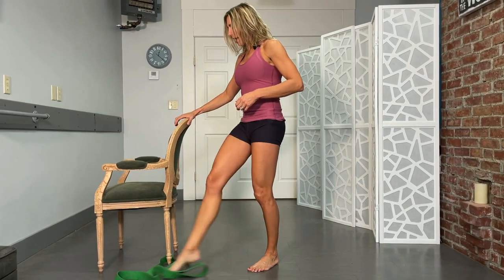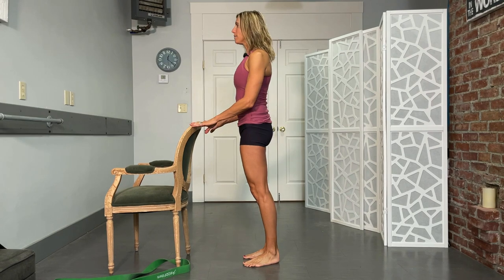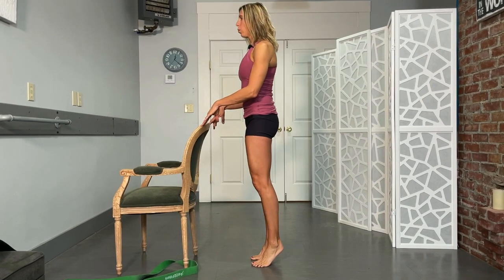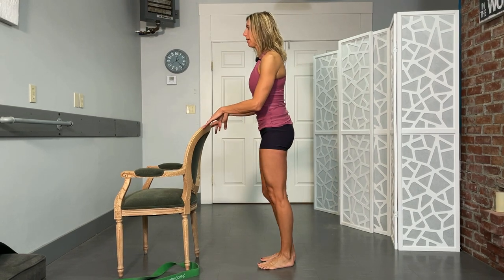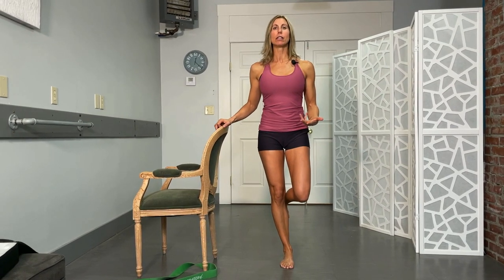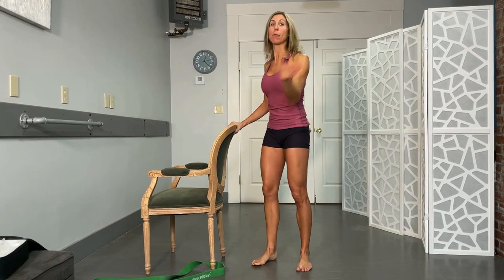After that, standing heel raises on both feet — 10 to 15 reps. Once it feels okay, pick one foot up a little bit so you're doing most of the work on one side with the other leg supporting. If it's the right leg that's the issue, work on the right side. Once you can do that, go ahead and try a single-leg heel raise, most likely holding on. Once you feel great about that, let go and work on balance even more.